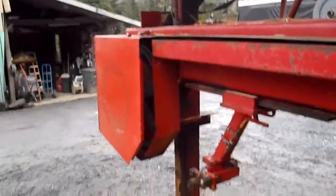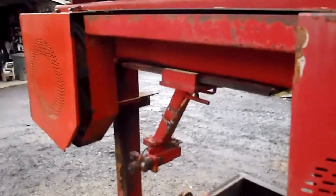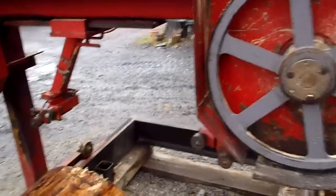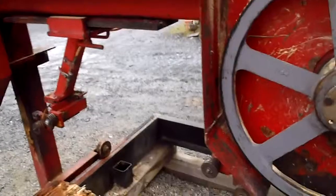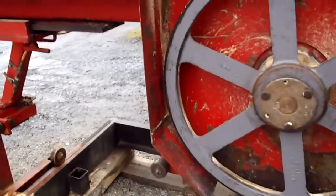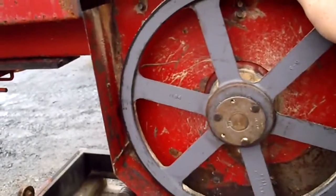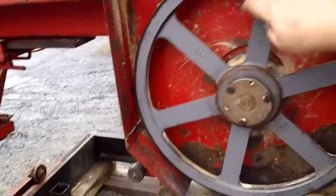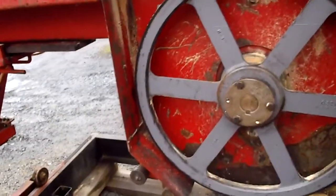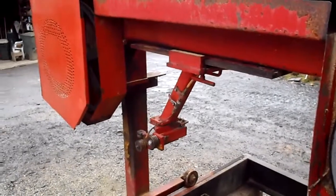The idler wheel on that side — when I got the machine it wouldn't cut worth a crap and the bearings on that side were bad. When I took it out, the shaft was damaged from running in the bad bearings and there was a lot of wobble — you could grab it and wiggle it. I've run it now for 10 years with these bearings, greasing them regularly, and it works pretty good. But that wheel on that side was cracked — the hub was cracked.